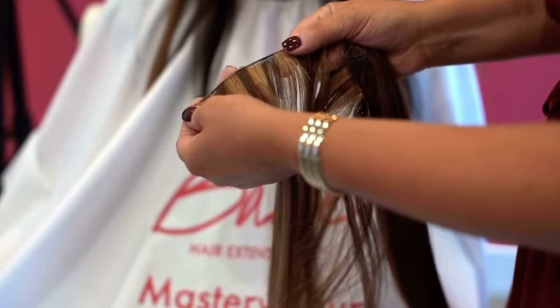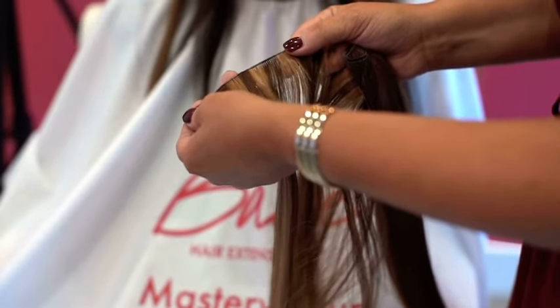They're amazing for people who have really thin or fine hair, and you can layer up to about three of them on any track of beads. Then they're sewn to it, which I'm going to show you how to do in just a second.